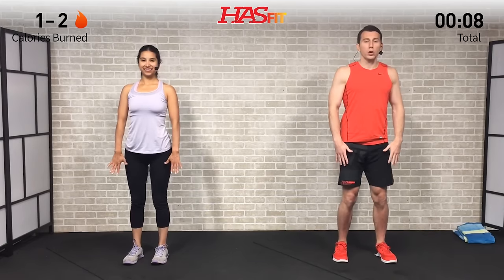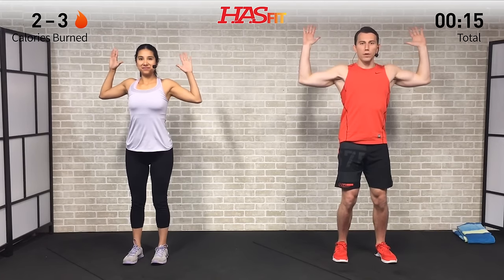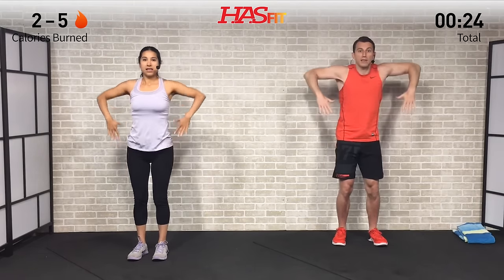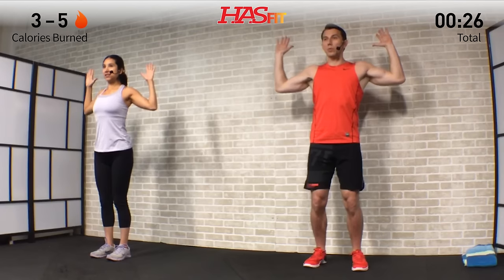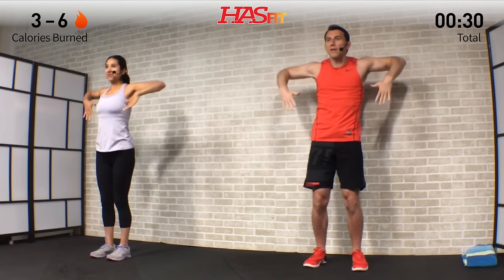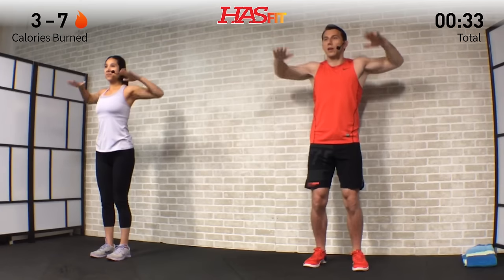Let's get started with the warm-up — we're gonna warm up the upper body, especially our shoulders, chest, and back. Start with an upright row: good posture, slight bend in those knees. Bring your elbows up, and when they reach the highest point, flip your hands over into an external rotation, then press straight up overhead and return back down. We're going back in that same exact movement pattern going up — it's a six-part movement.